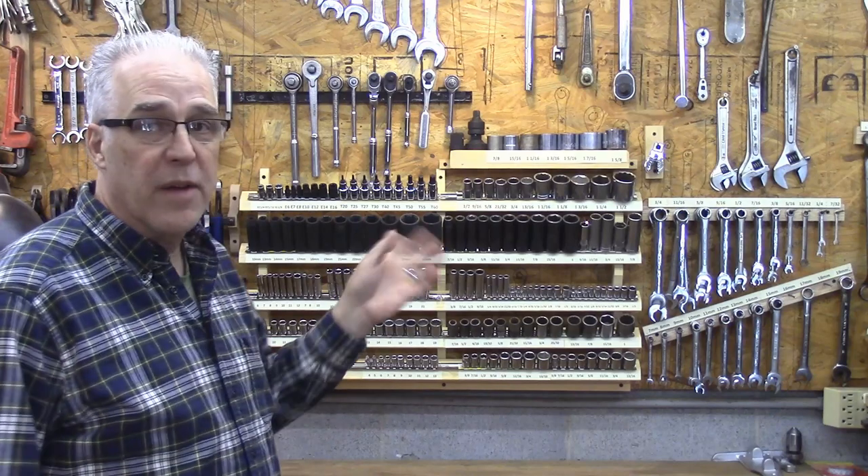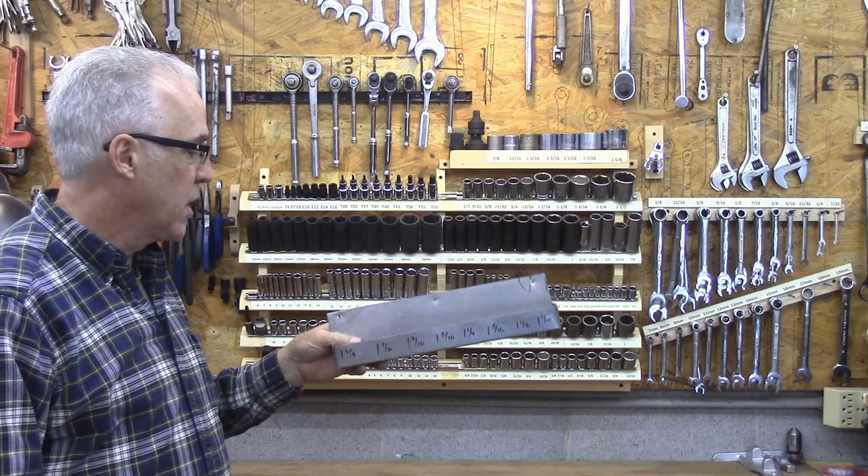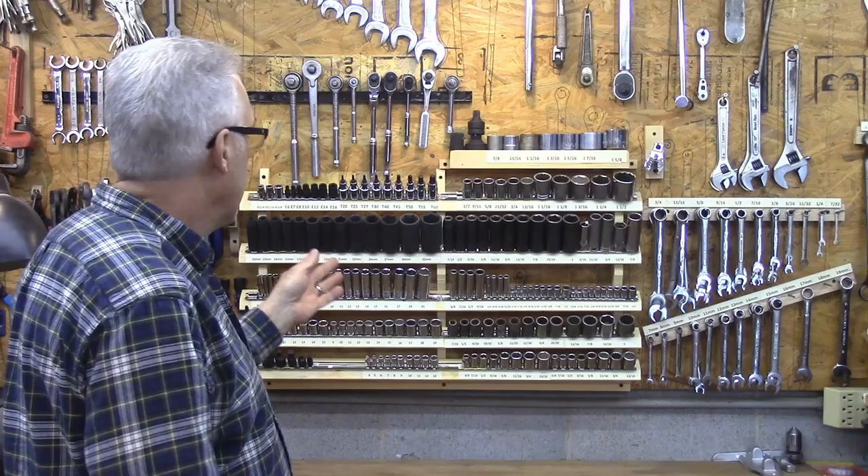This is what I've been working on the last couple of days. I had some racks up here - they look like this - there were some metal ones that I made years and years ago when I first built the shop to hold my sockets, and they worked pretty good. The problem was, as you get more sockets and you get different sets, they don't fit in there.